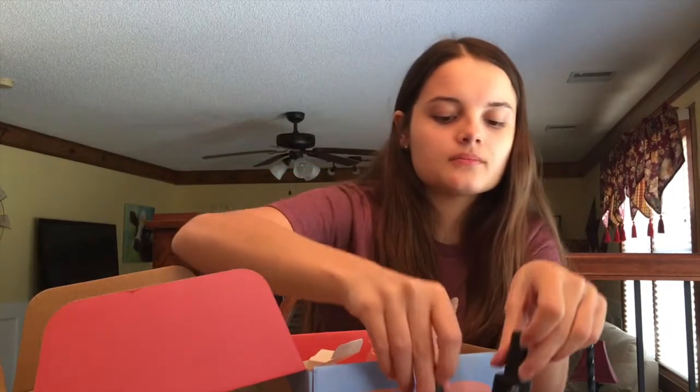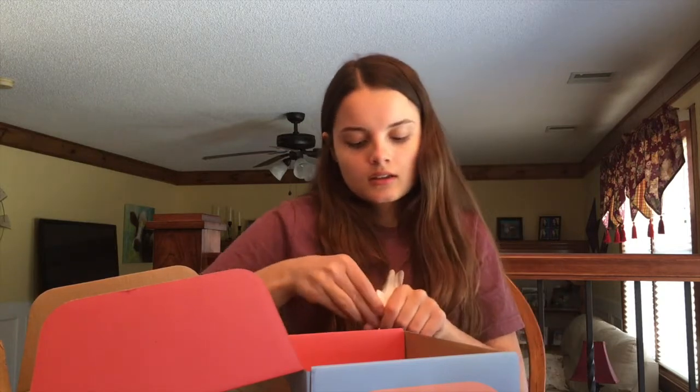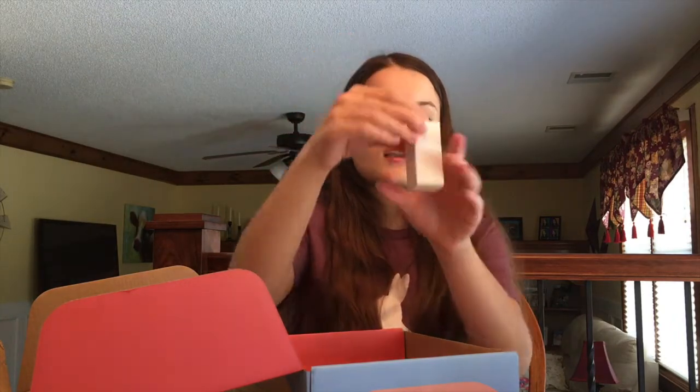There are two top coats. The reason for that is one of them is a matte finish and one of them is a shine finish. I absolutely love that this kit comes with both because you have a lot more options for what you want your nails to look like. I love matte nail polish too so I will have fun with that.